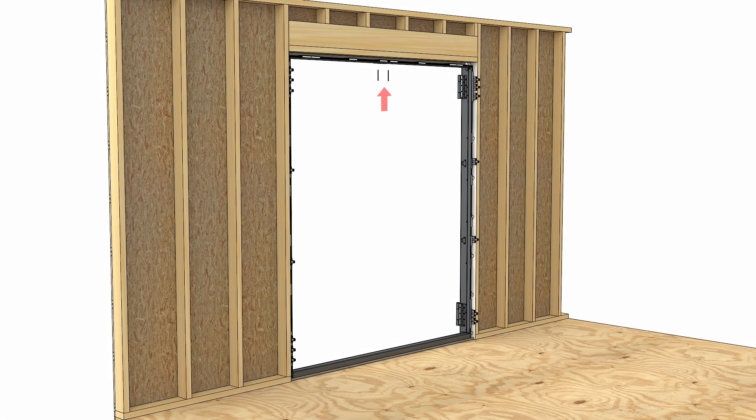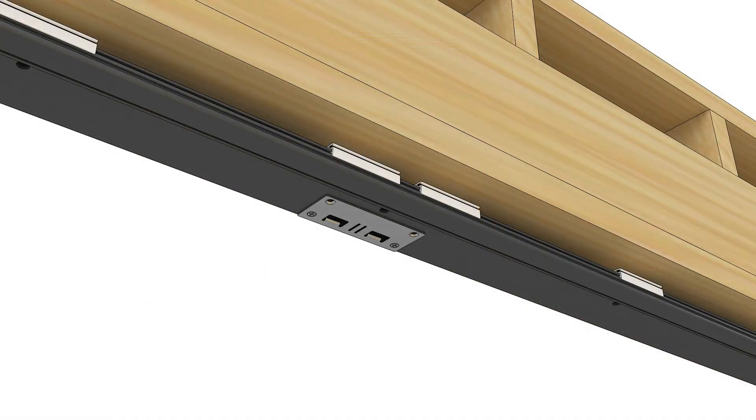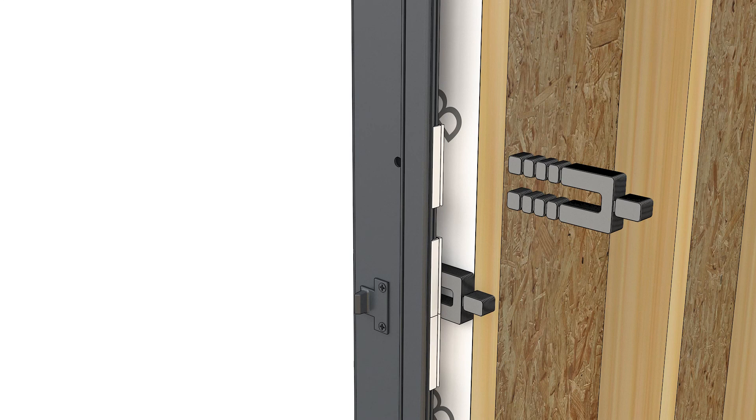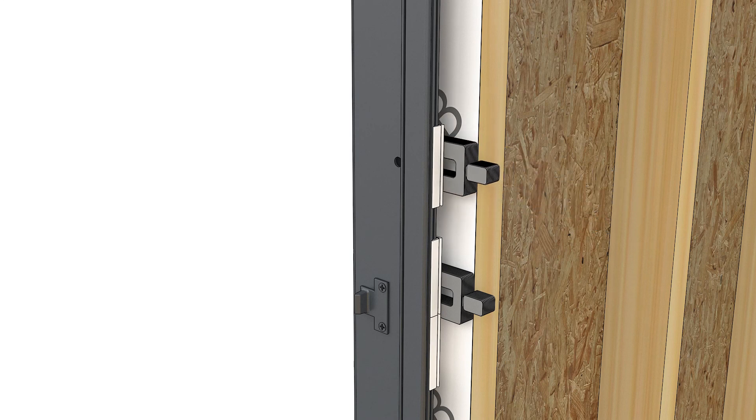On X-X configurations, fasten the head jamb strike with two number 8 by 3 inch Phillips head screws. Be sure to shim and pre-drill. Fasten the remaining installation screws and shims in the jamb and head jamb.